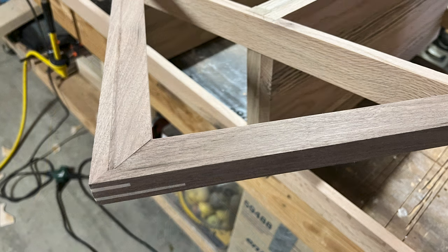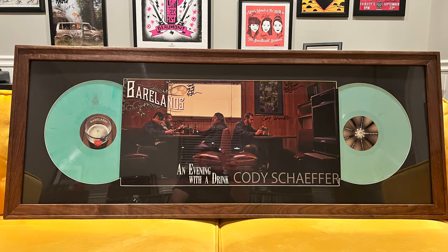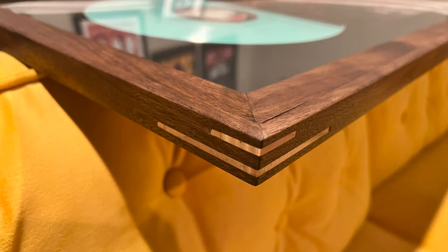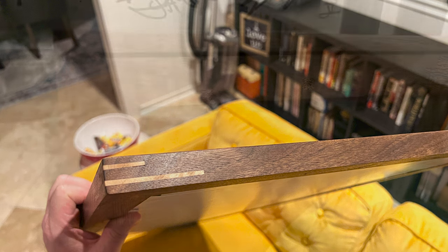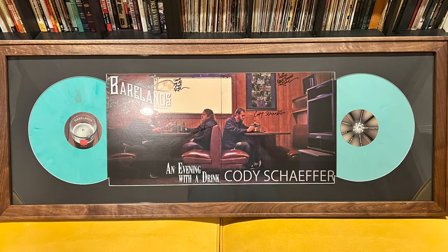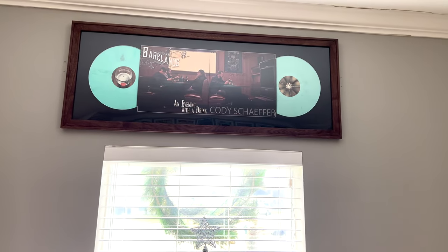I did skip over the making of the frame part, but that's only because I made a video last year going into detail on how to make professional frames. I made this one out of walnut with maple splines in the exact same way — check it out, maybe as part two of this video to get the complete process. Links to all the tools I used are in the description below. If you made it this far, thank you very much — like, subscribe, share with your friends, and leave me comments down below to let me know what you did or did not like about the video, because constructive feedback is always appreciated. See you on the next one.